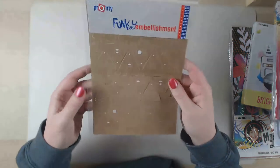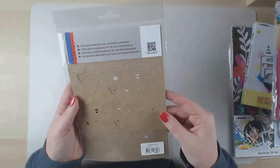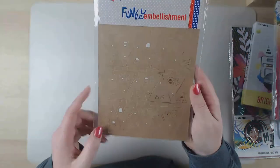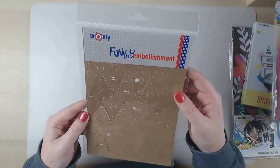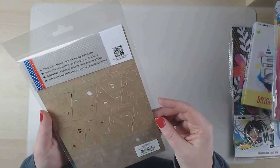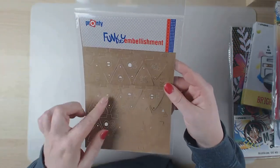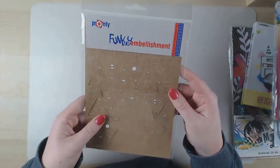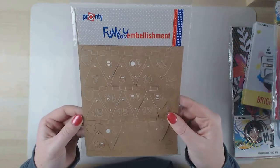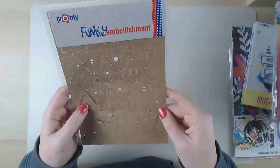From Pronti, these are numbers you can use for your December daily - they go up to 24. I was thinking you could also use them for an advent calendar because there are small holes in the top, but you can also use them for your December daily.